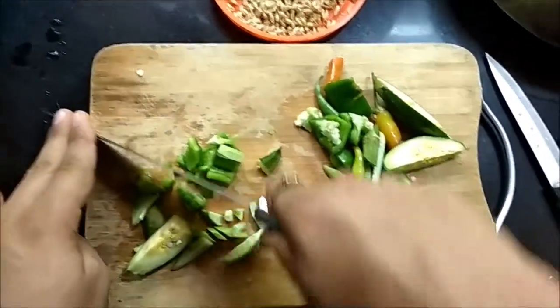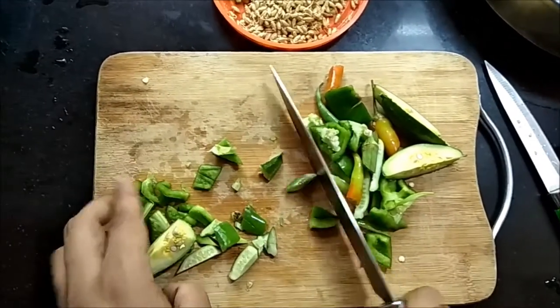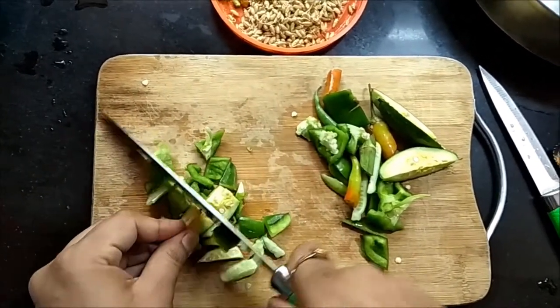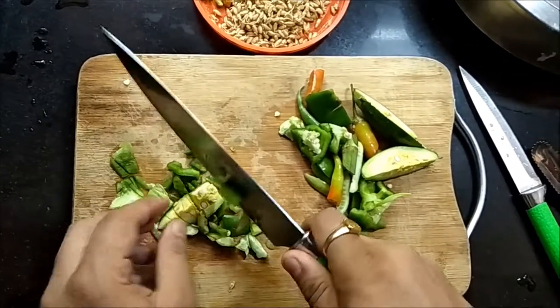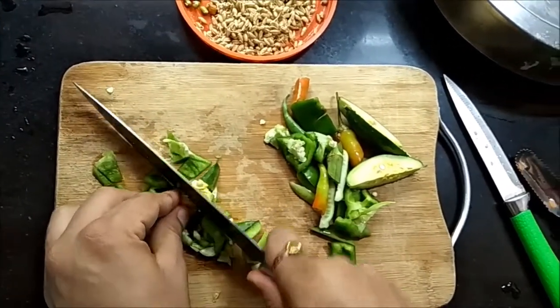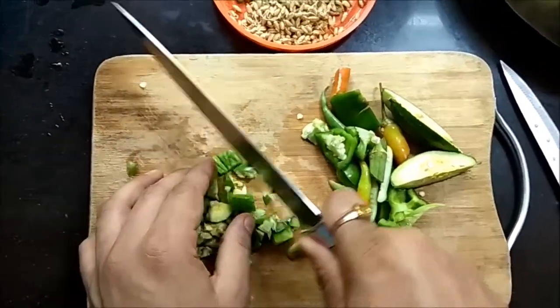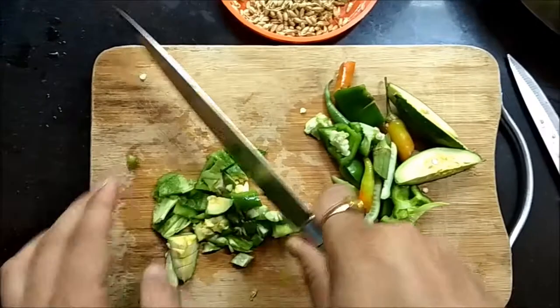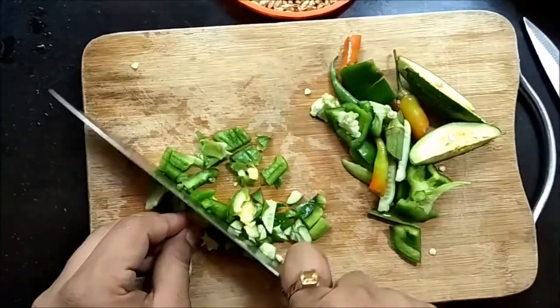I'm not putting the spicier chilies in this — just capsicum and some green vegetables. I'll finely chop these for the budgerigars and finches so they find it easier to eat. This is a nutritious meal for them whether they have chicks or are just pet birds not breeding.